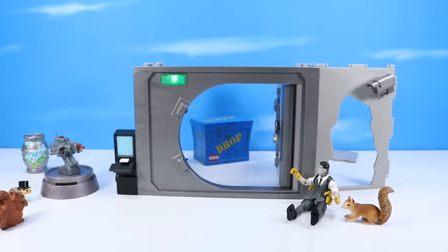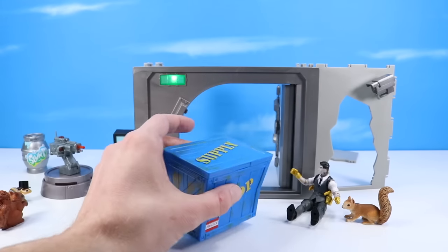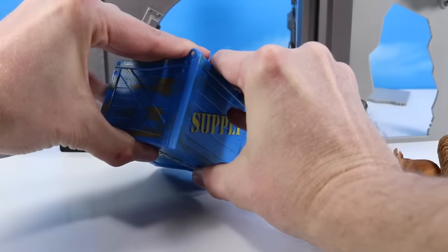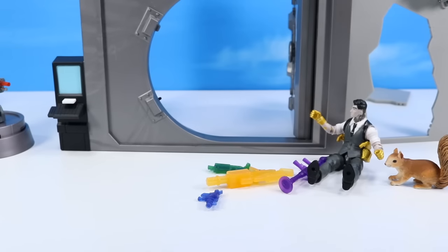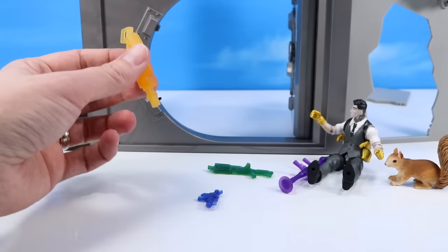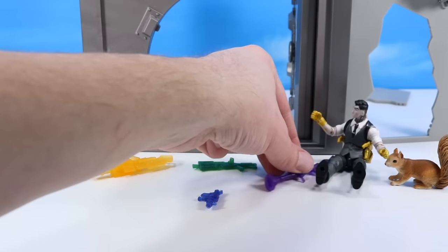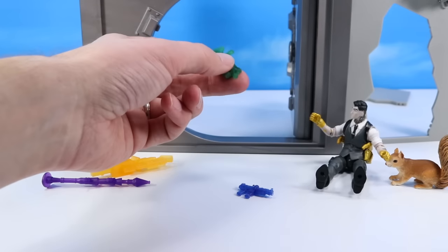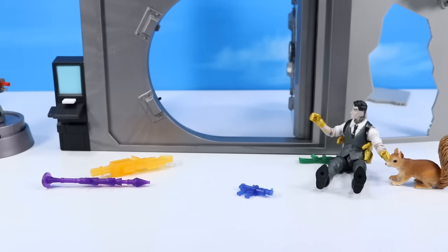A supply drop crate — what is in this one? Got to say, a very interesting vault so far. More weapons, translucent. Is that a nice legendary minigun? Very nicely done. Rocket launcher. And a couple others — a blue and a green. I get so nervous opening vaults.